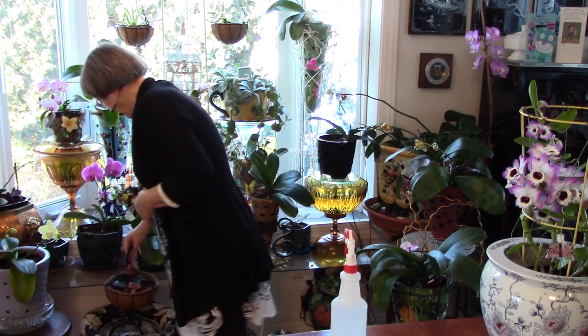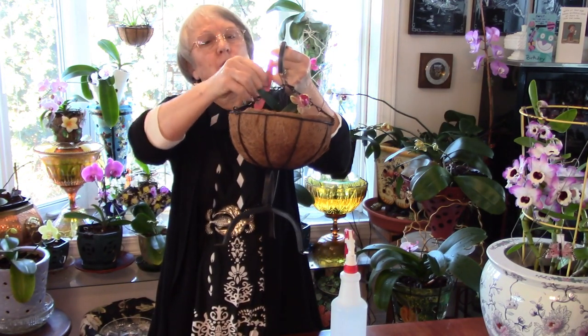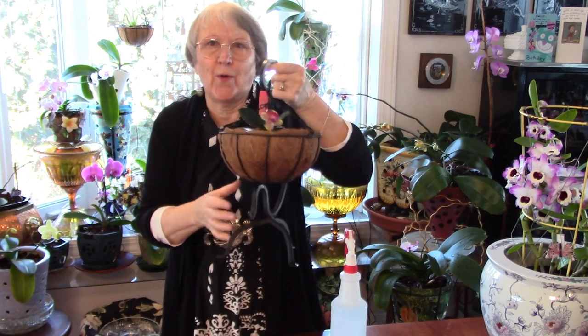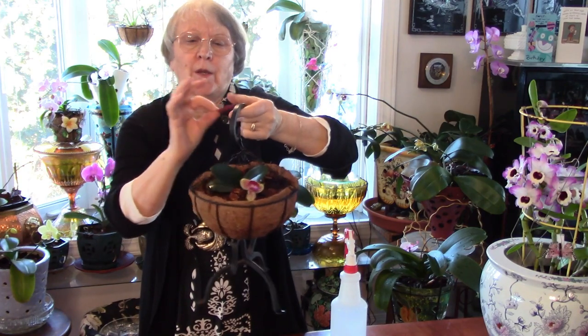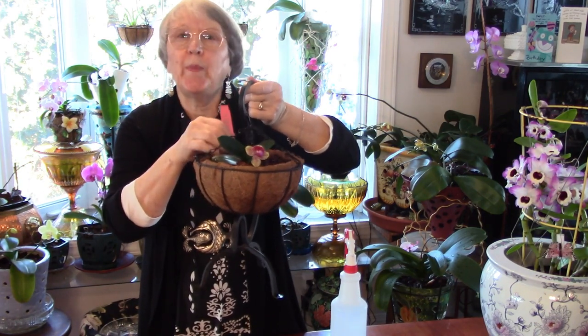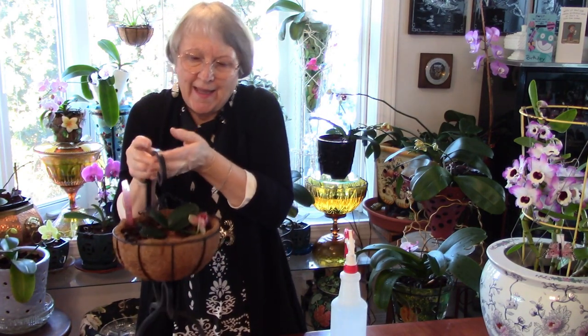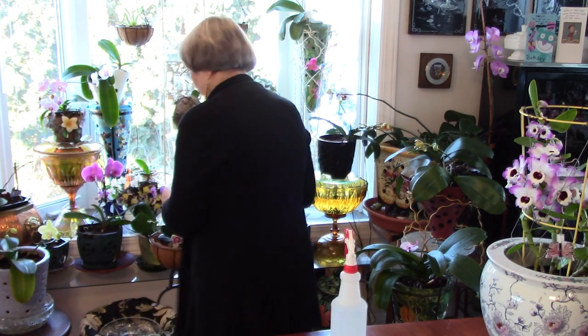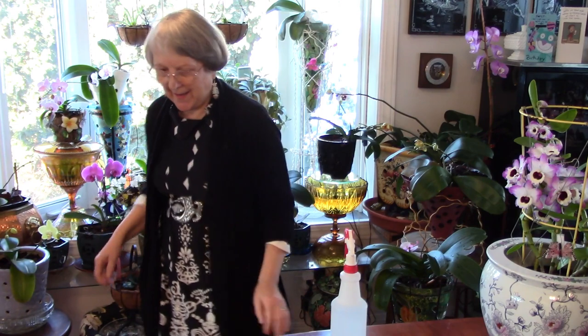I want to give you a quick close-up and tell you a few things. This one is a Phal — Phal schilleriana — and this is the pylori orchid. It's still in bloom; I got it November 5th and it came into bloom after that. It's healthy and still doing well. All my new little orchids came from Roehampton and they're all doing good except the ones that froze.